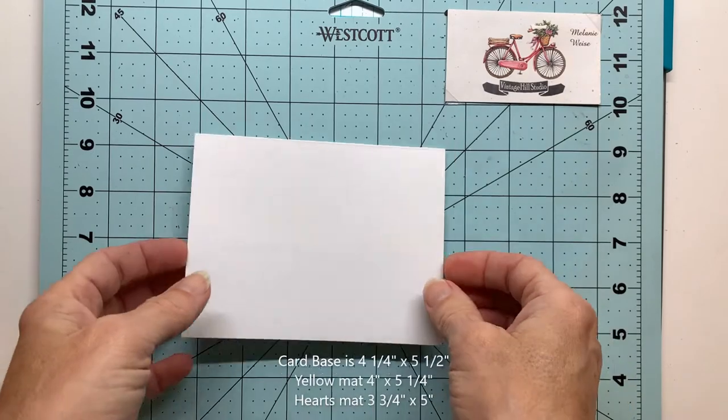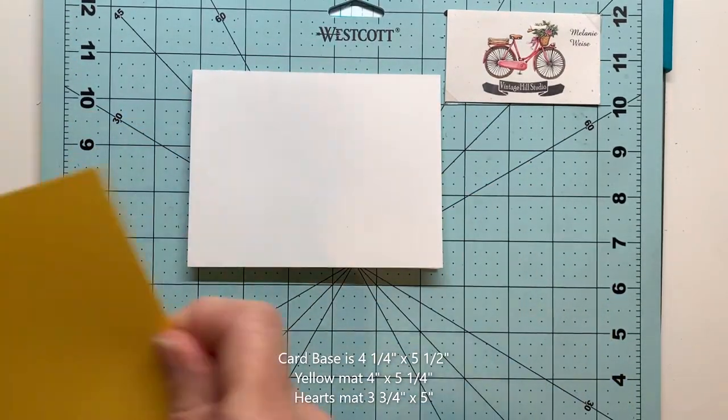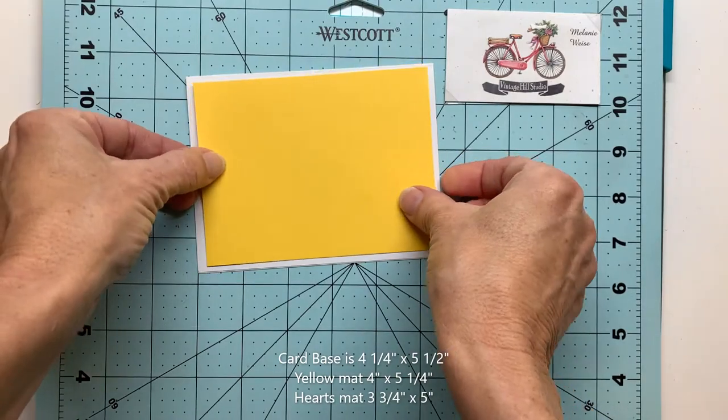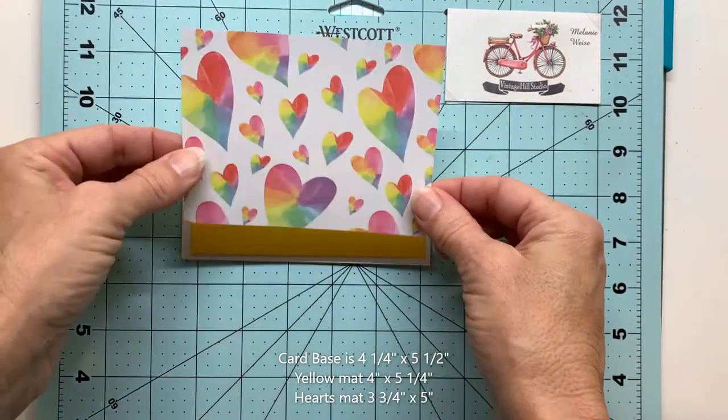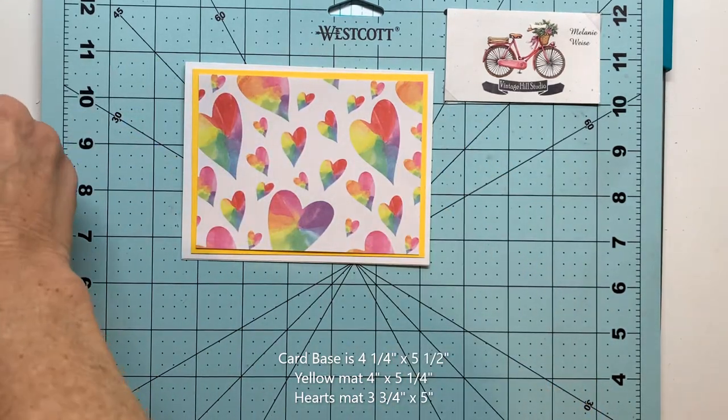We're starting with a card base that's four and a quarter by five and a half inches. I'll add a yellow mat that's four by five and a quarter inches, and this hearts mat that's three and three quarters by five. Get that all adhered down — that'll be our card base.